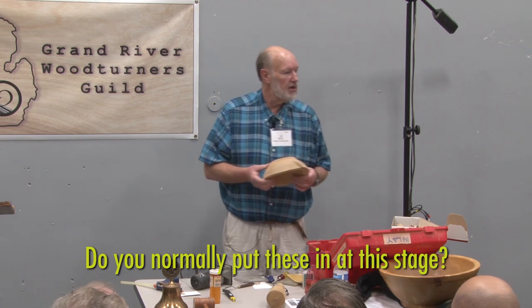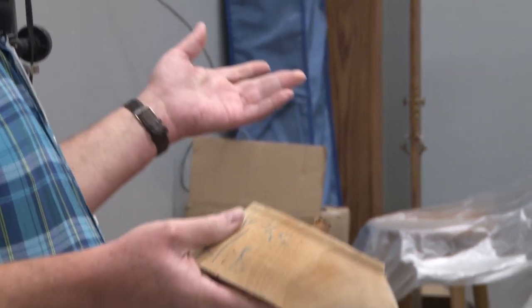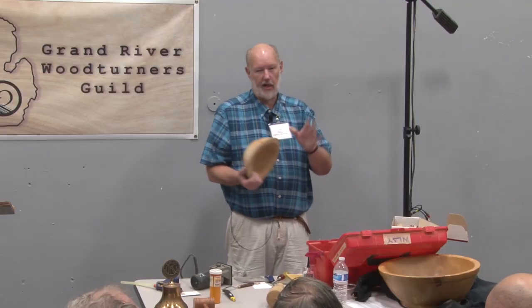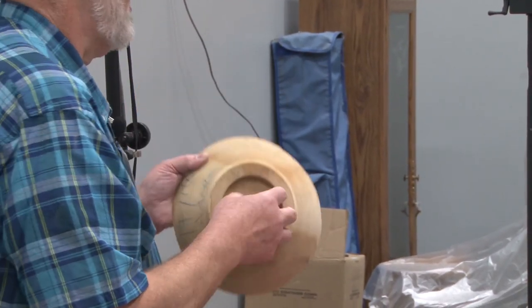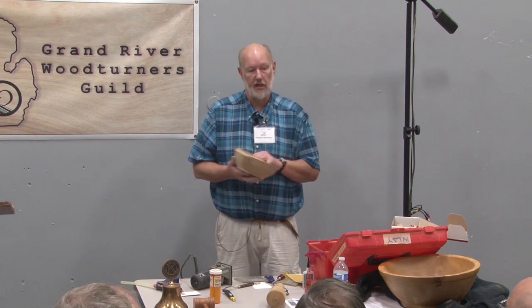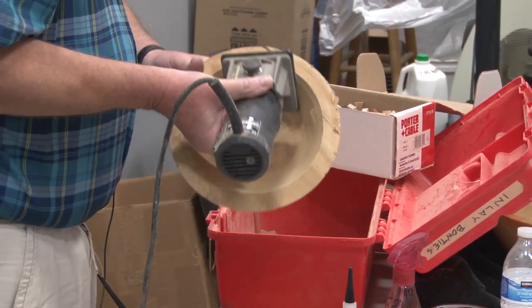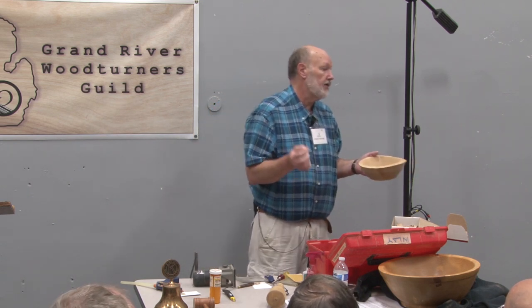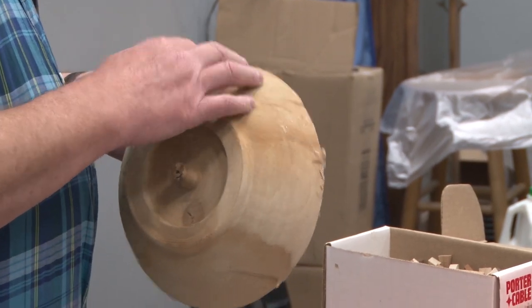Normally what I do is turn the outside of the bowl first, then chuck it back up and do the inside. Doing the inside is much trickier because depending on the size of the bowl, you have to get your laminate trimmer in there to cut, and it takes a pretty big bowl to do it on the inside. You can also do it by hand with a chisel. I would ordinarily have turned and possibly even sanded the bowl, because you might not see the crack until you've sanded it.